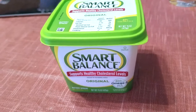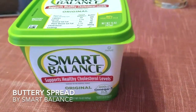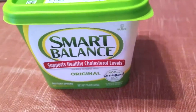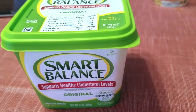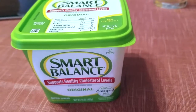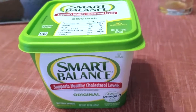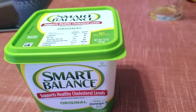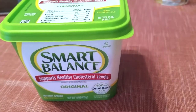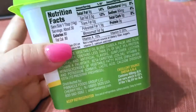Hey guys, I just wanted to show you the butter spread that I use often when I cook. It's Smart Balance Original - you've probably heard of it or seen it before. The way I found out about this was I was at a vegan restaurant with my mom and they had bread and butter on the table and it was really good. I asked them what brand of butter they used and they said it was Smart Balance.